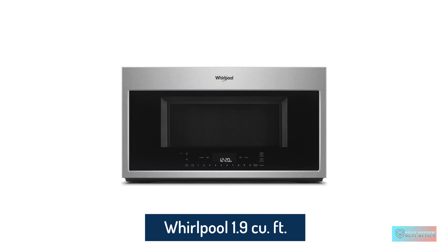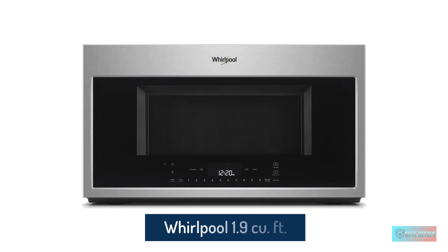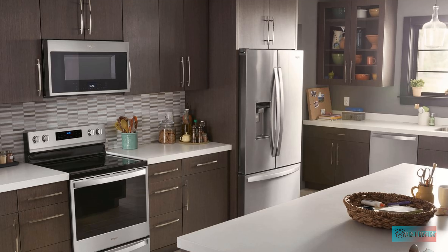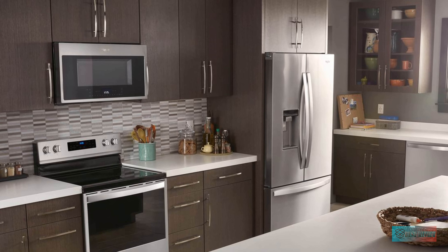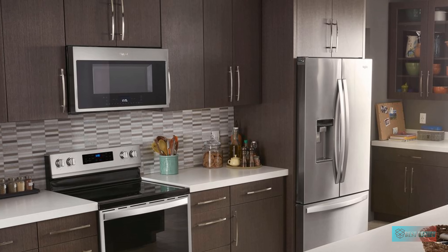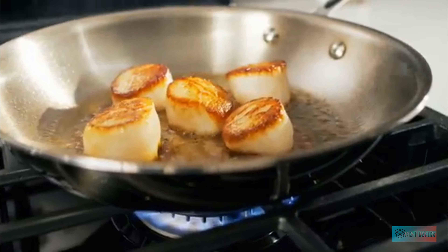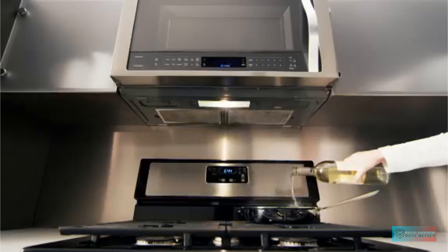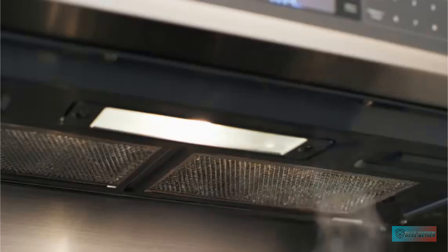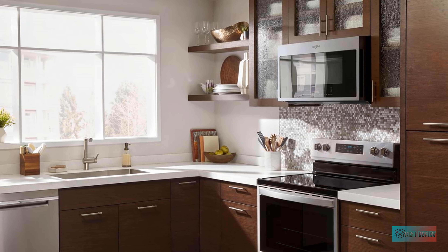Whirlpool 1.9 cubic foot Smart Over-the-Range Convection Microwave. Microwaves make quick work of reheating your favorite foods, but Whirlpool's model with scan-to-cook technology takes fast, intuitive cooking to the next level. This over-the-range microwave for smart homes is loaded with tech-savvy features and an easy-to-use digital display. An app lets you control many microwave functions — you can even turn on convection mode and start the preheating cycle. While full-featured, this innovative model is easy to use.